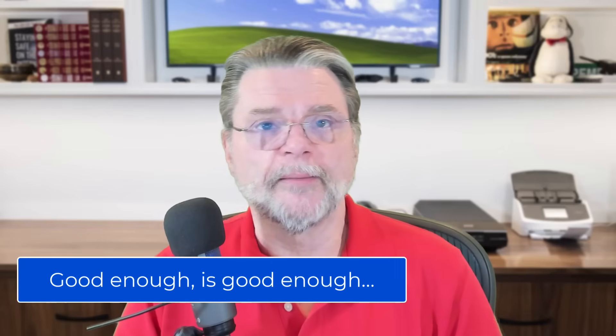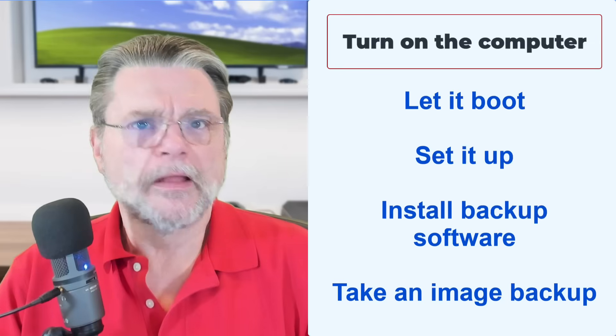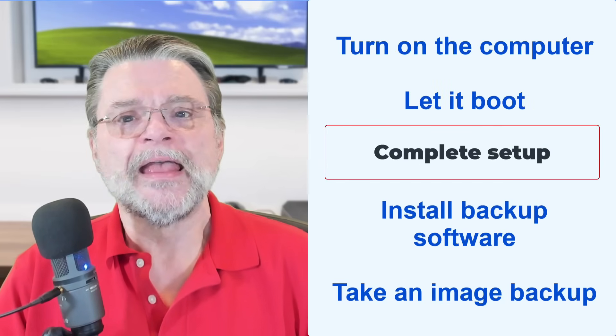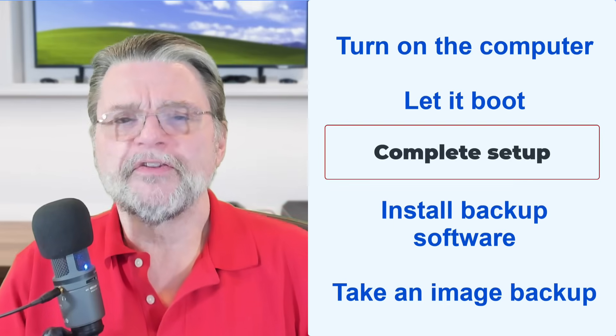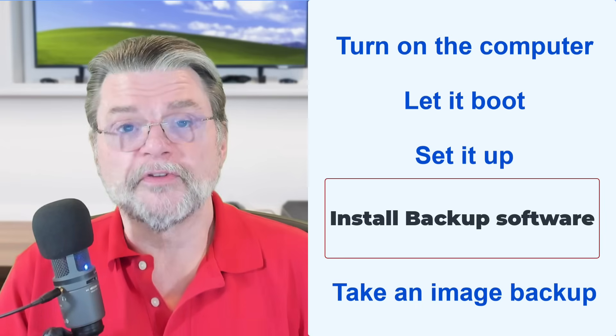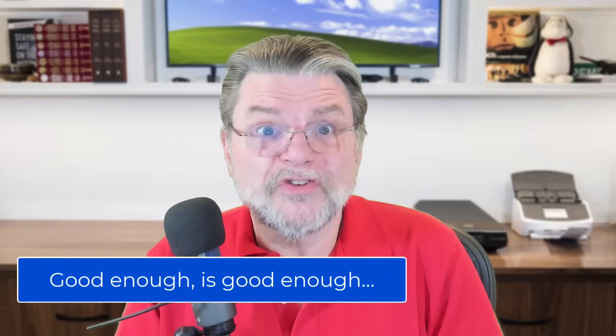We can get a pristine backup, but ultimately I tend to favor the pragmatic approach. Turn on the machine, let it boot, complete the initial setup including going online. As soon as that process completes, download your backup software, install your backup software, and take a backup image of your machine. It's not pristine — you've made changes to the machine, you've set up your account, you've installed the software. But from a very pragmatic perspective, honestly, that's good enough.